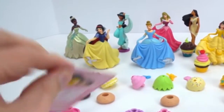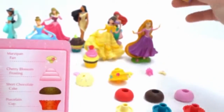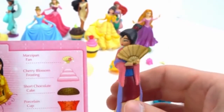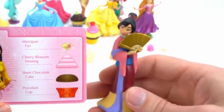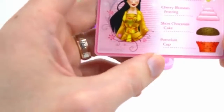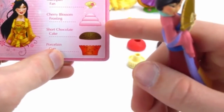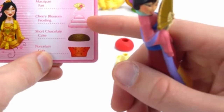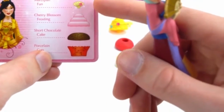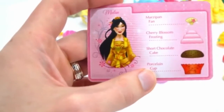And the next cupcake is going to be for Mulan. Come on, Mulan. You're so pretty with your traditional Japanese dress. Oh, you're too kind. Let's make a cupcake. We need a porcelain cup, short chocolate cake, cherry blossom frosting — and Japan is famous for cherry blossoms — and a marzipan fan. So cool.